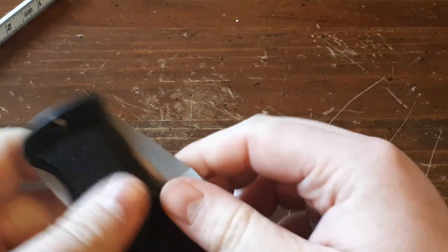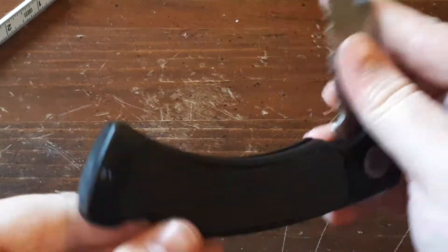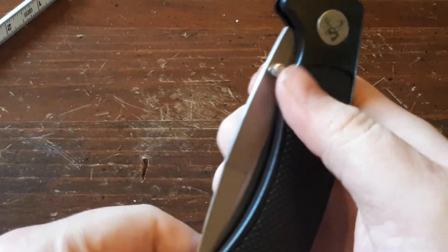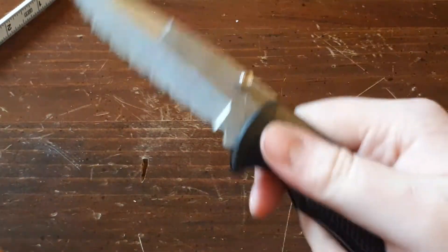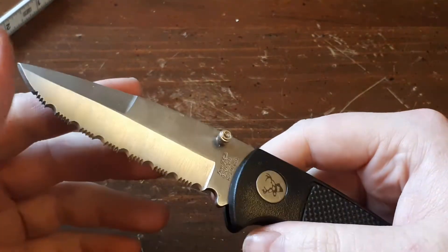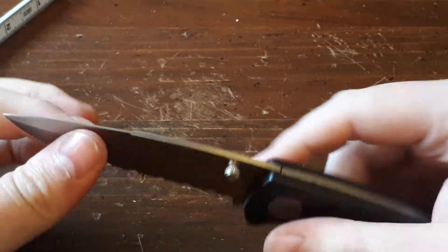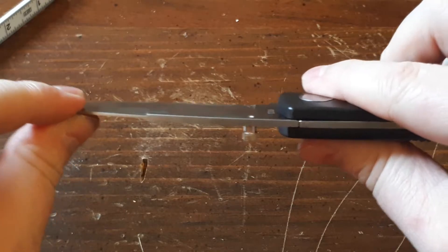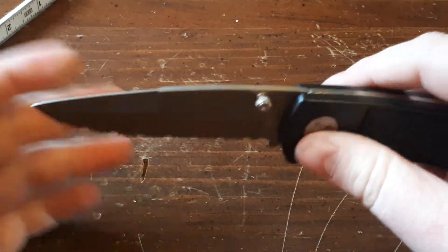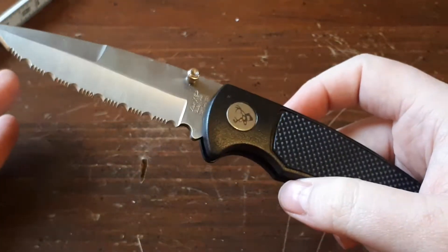It is a bit stiff opening and closing — at least it was at first. So I put some WD-40 in there and it moves a lot better now. Opening with the thumb stud is not a problem at all; it was just a little rough at first, but it works really well now. There is a bit of blade play in the blade, but what can you expect? The handle scales are plastic. It is a cheap knife — you're not going to get the toughest product.